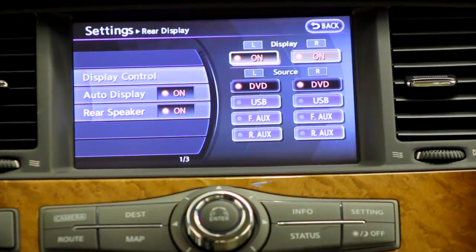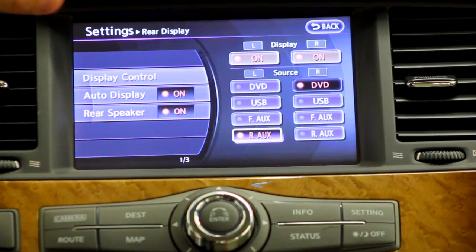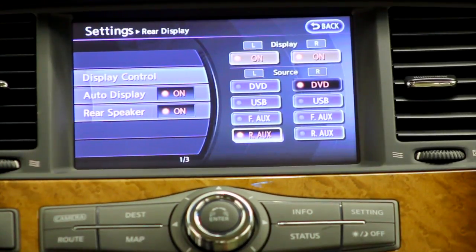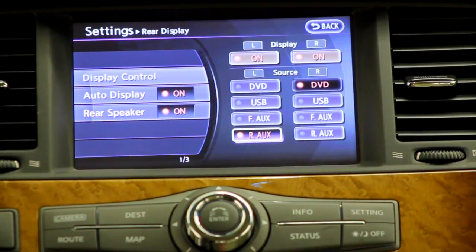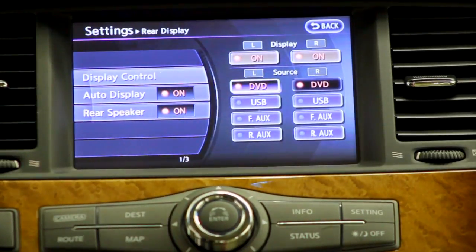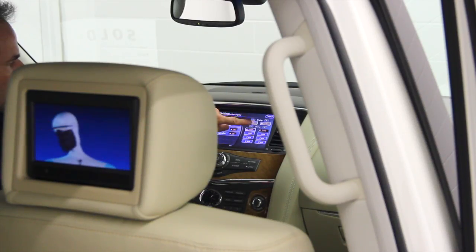If you plug in a gaming system into the back controls by the console, you can change and go to rear auxiliary, and then one child could be watching a movie on one screen through the DVD while the other could be playing a gaming system on the other screen. So you have a rear auxiliary, a forward auxiliary inside your console, a USB input up here by where you plug your phone in, and your DVD player up front.